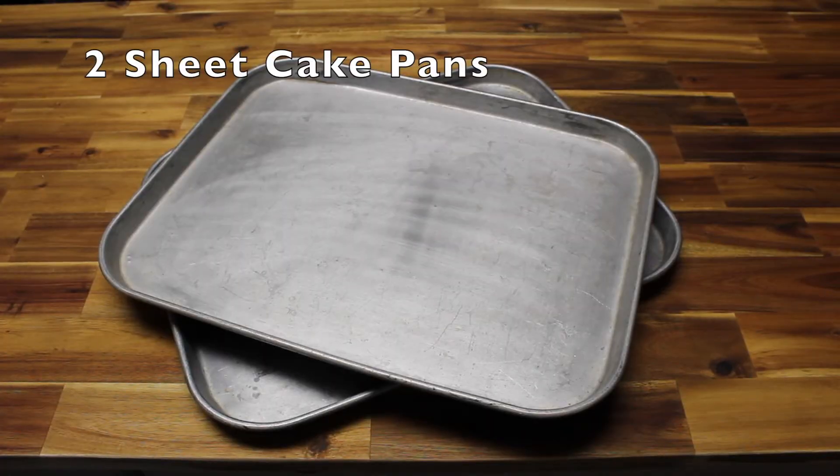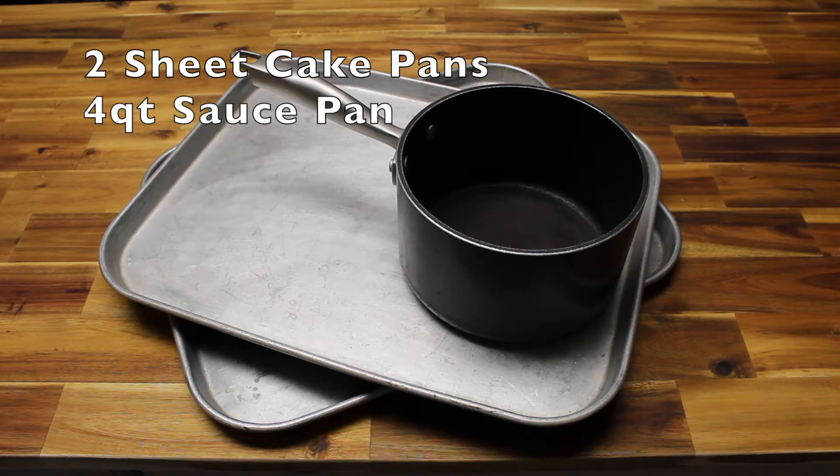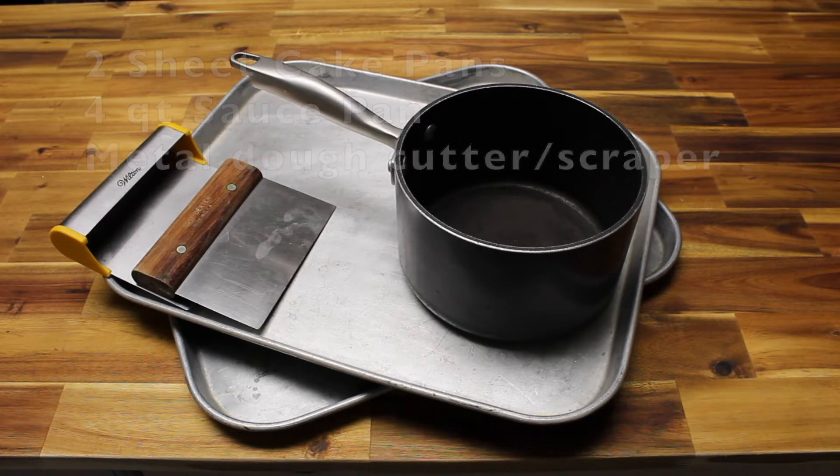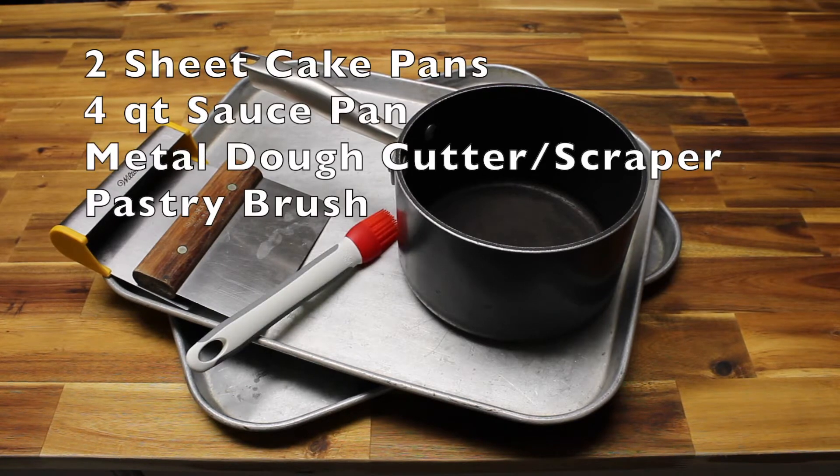You'll also need two sheet cake pans, a four-quart sauce pan, a metal dough cutter or scraper, or a metal spatula, and a pastry brush.